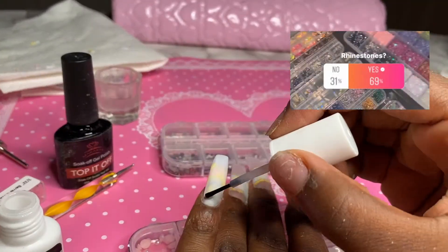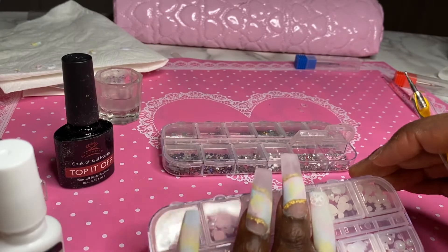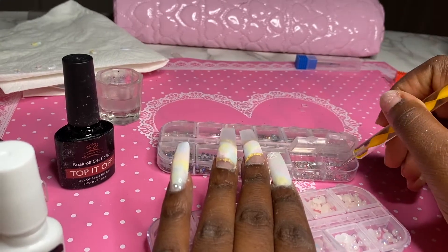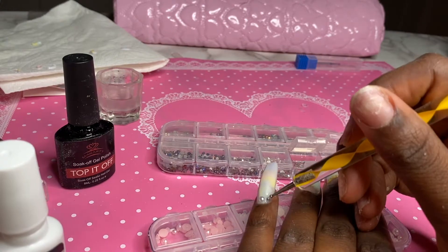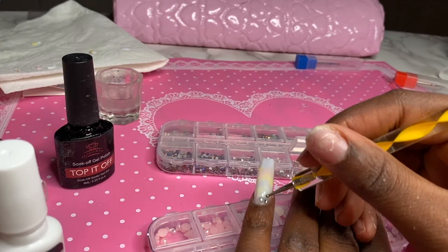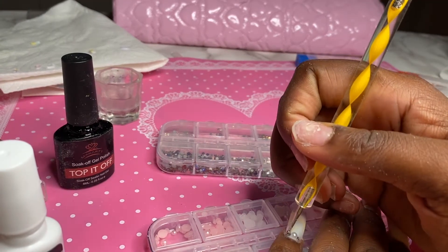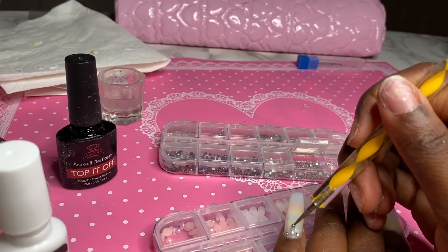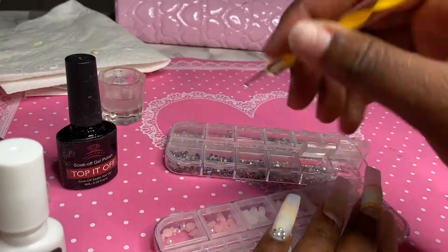Then I asked you guys if I should use rhinestones and you said yes, so I used the rhinestones and also these pearl ones as well. Honestly right here it was like 2am and I was so tired so I kind of did a horrible job with the rhinestone placements. I personally probably wouldn't have added rhinestones to this set anyway, but I honestly don't even know what I was doing — but it's okay, I guess it kind of worked in the end.